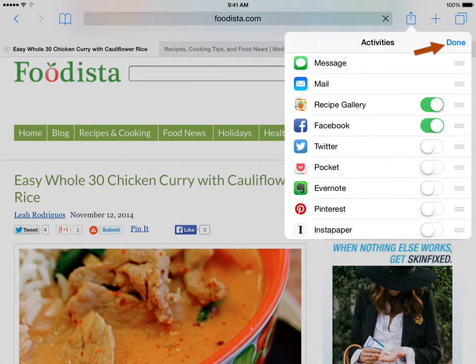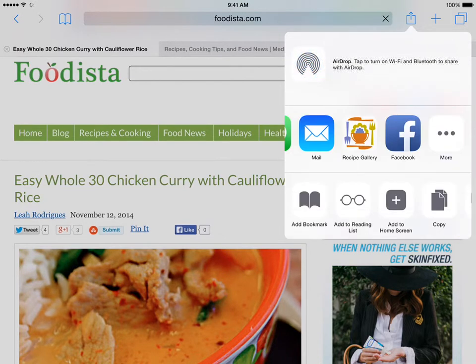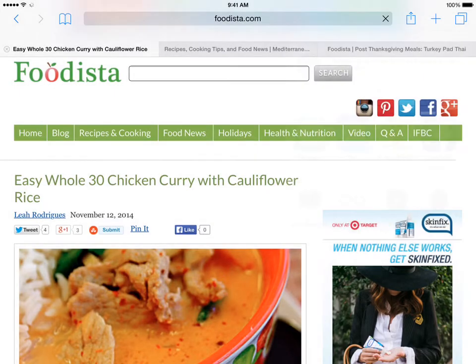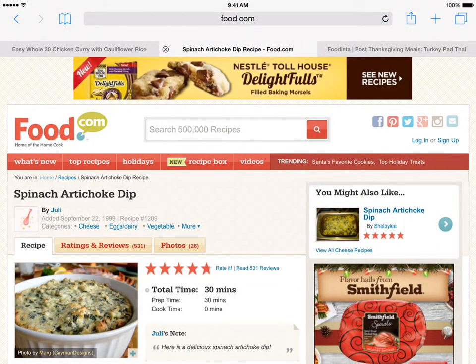With the Recipe Gallery extension turned on and any other changes needed made, tap the Done button to finish. Now comes the easy part — using the Recipe Gallery share extension.